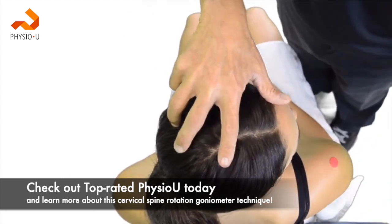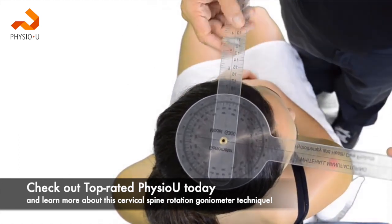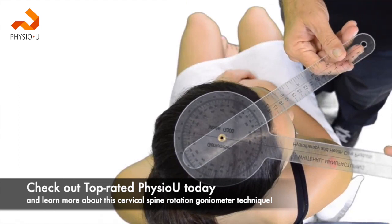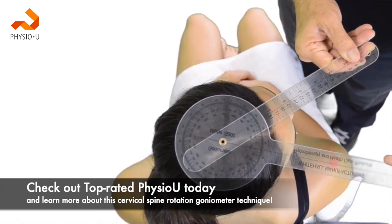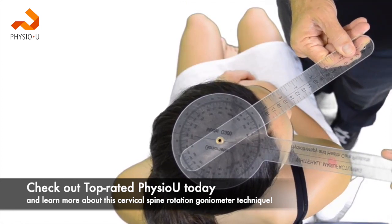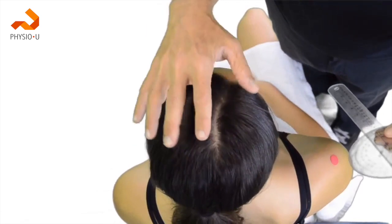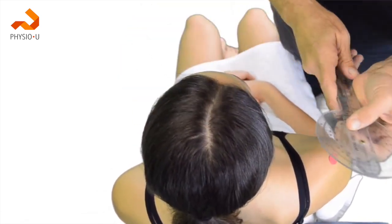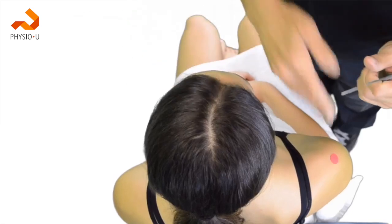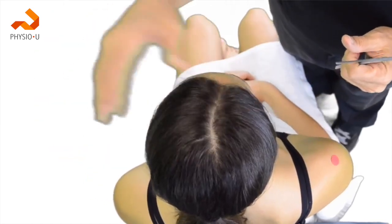I would then take my goniometer and align it over the landmarks as we discussed. The measurement gained would give us an indication of right cervical rotation. We would then perform the exact same procedure utilizing the left acromion, and that would measure for left rotation.